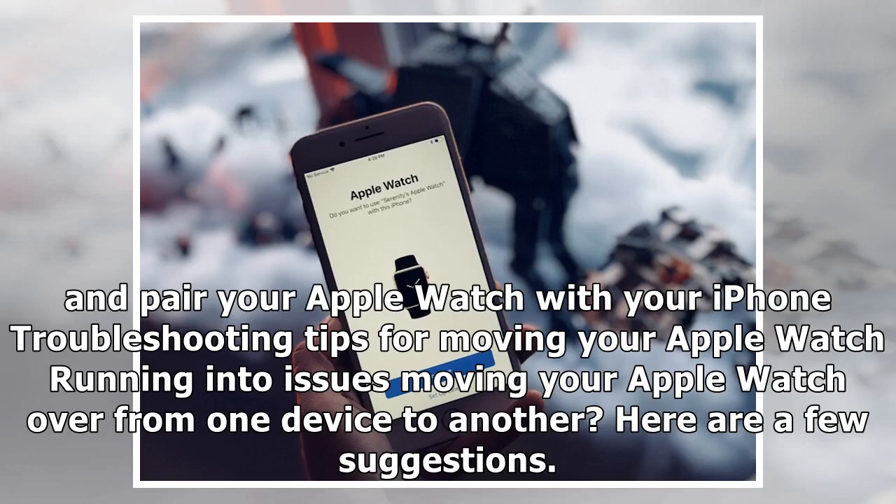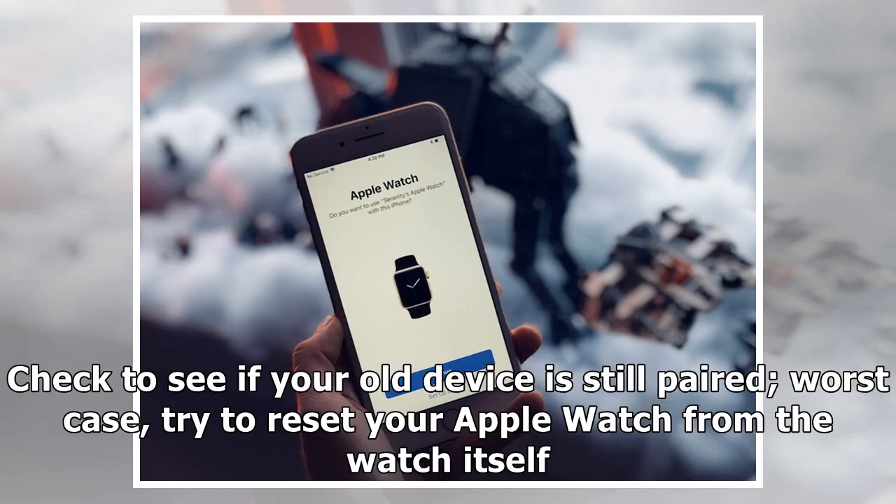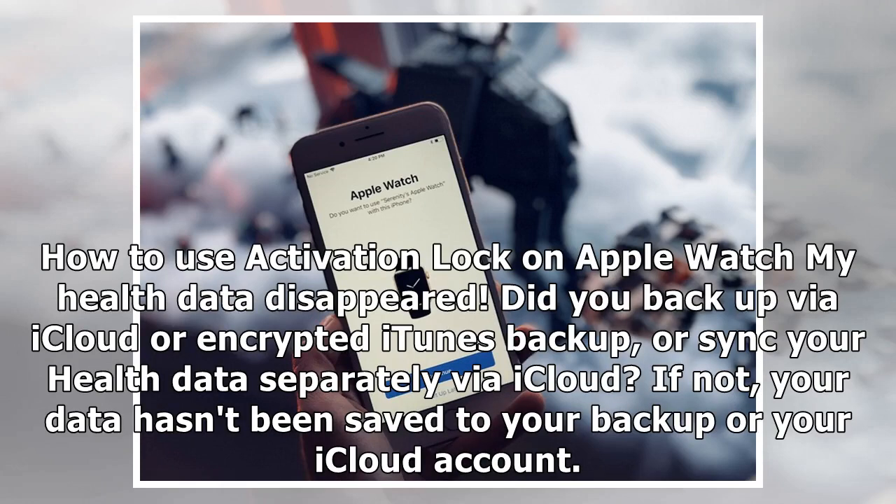Troubleshooting tips for moving your Apple Watch. If you're running into issues, here are a few suggestions. If you can't pair your Apple Watch to your new iPhone, you may still need to disable Activation Lock on your old iPhone. Check to see if your old device is still paired — worst case, try to reset your Apple Watch from the watch itself.